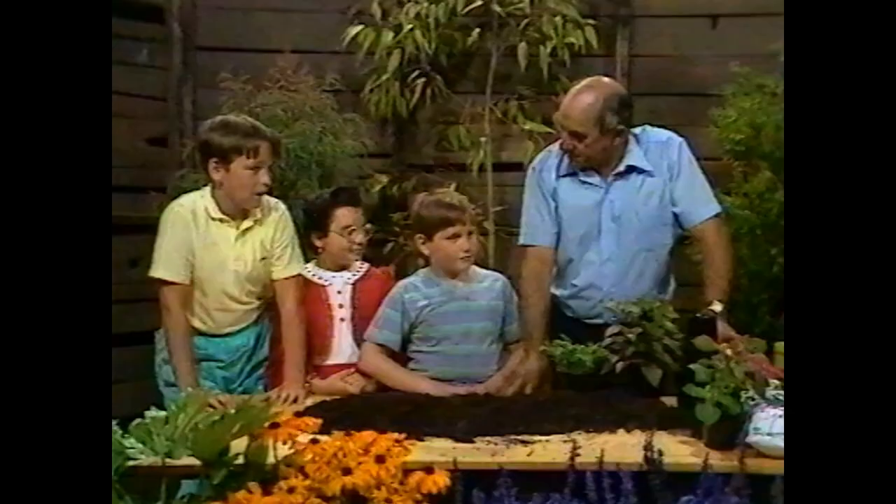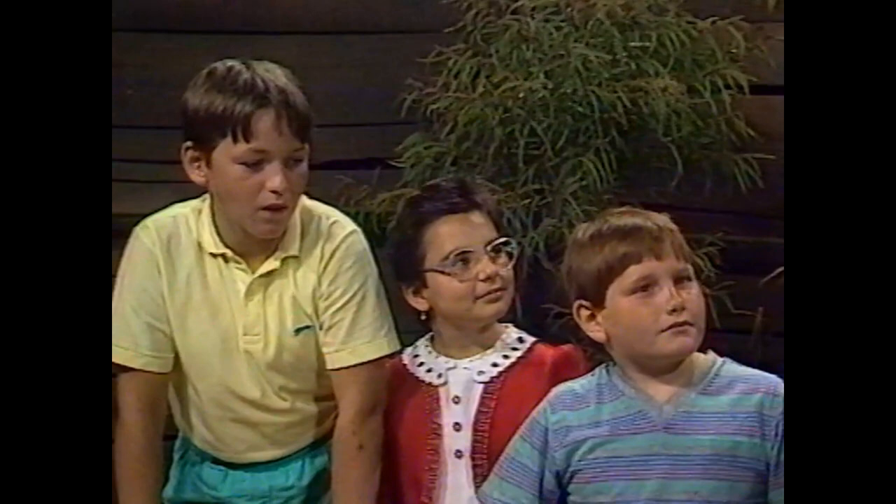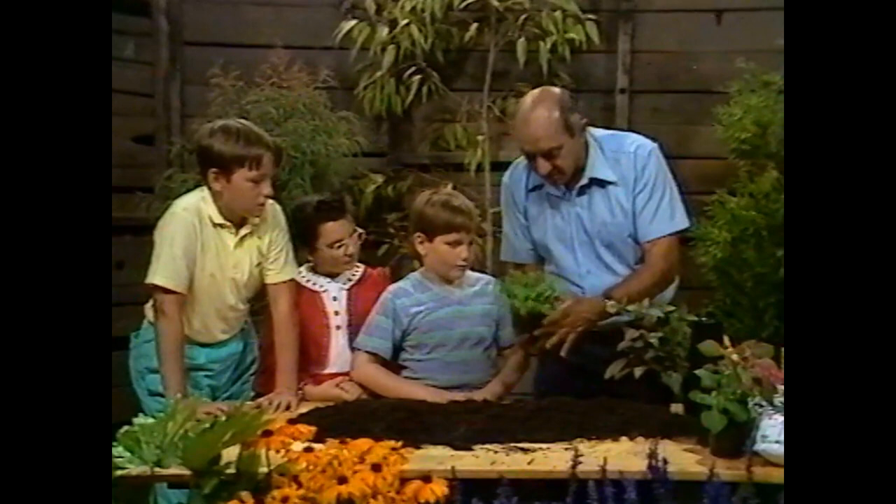We're going to be potting up our plants today and we've got three friends here to help me again. I've got Justin, Loradana and David and we're going to have a lot of fun. Potting up your own plant is great because once you do that it's all yours and you get to look after it. You became very skilled at this.